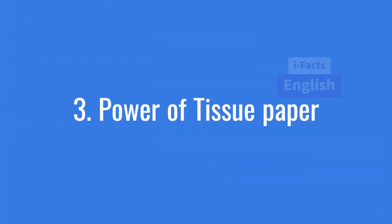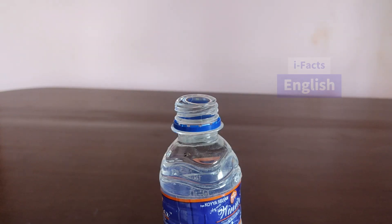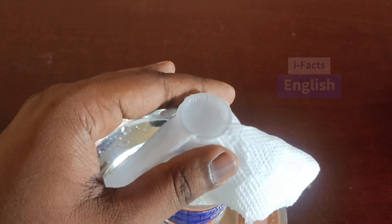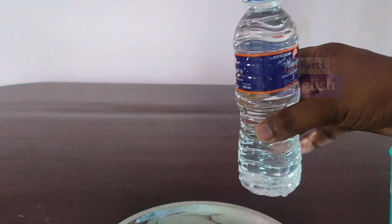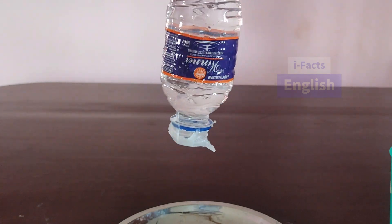Experiment number three: take a water bottle and fill it with water. Now place a tissue paper at the mouth of the water bottle, then try to turn the water bottle upside down. You can see the water will not spill.